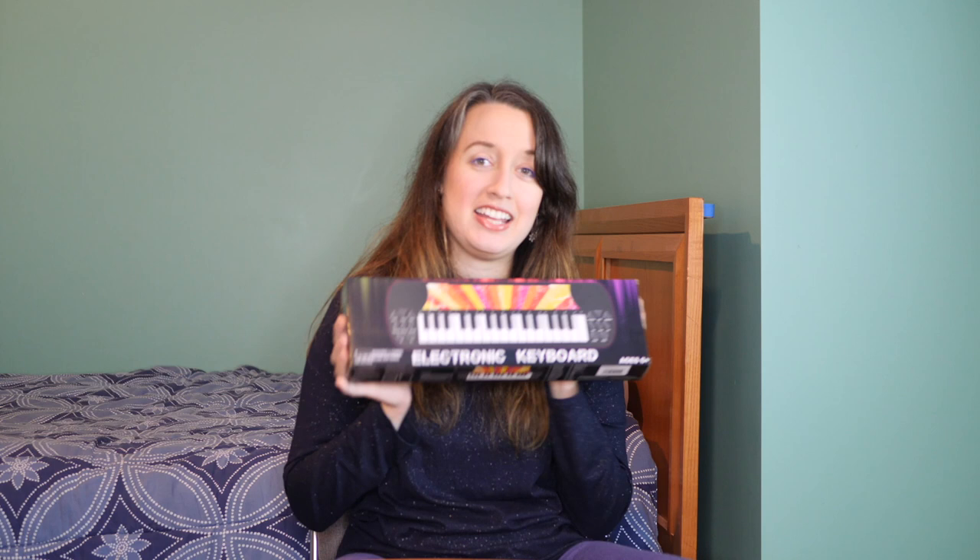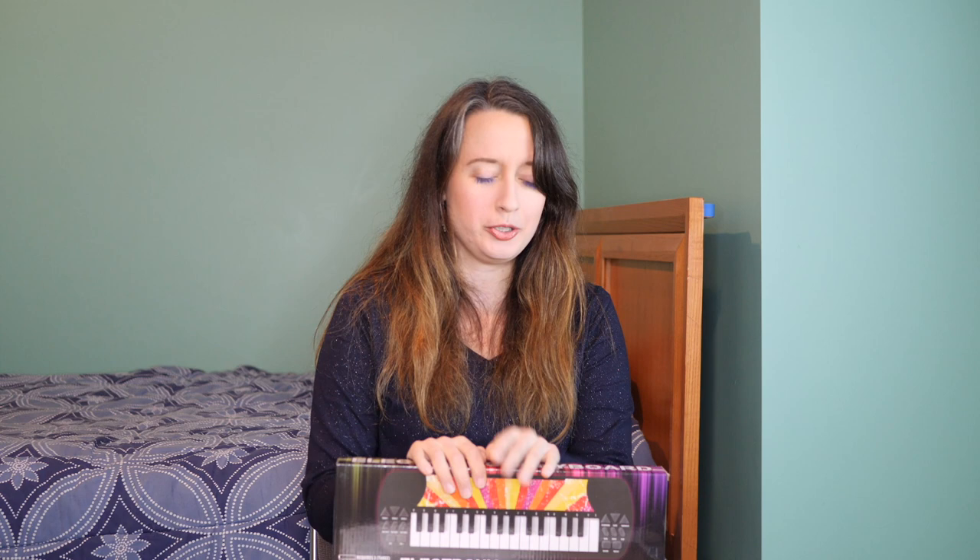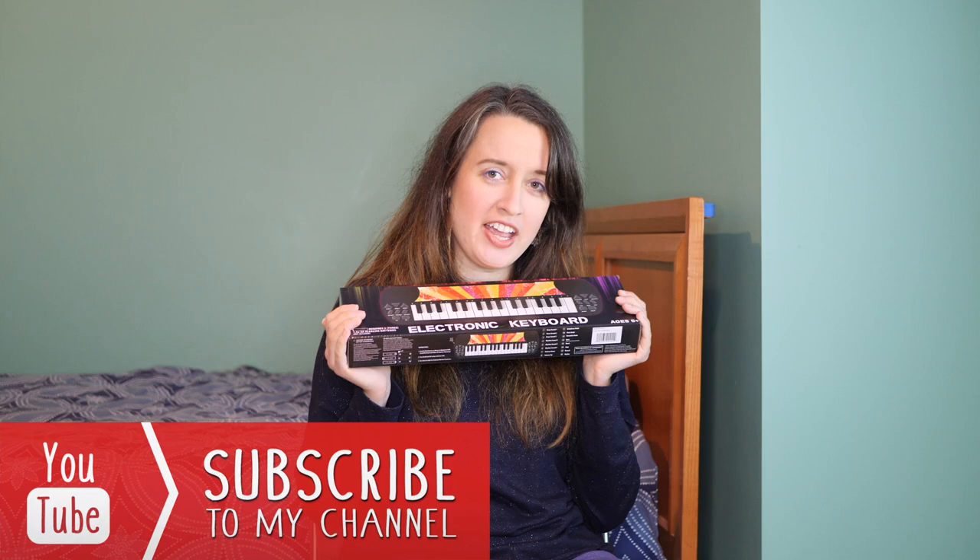I also bought this when I bought the Five Below guitar that I did a review on, so I'll add that up in the cards — you can go check that out. I also did one about Five Below ukuleles. So when I was buying the guitar I decided, I might as well just buy this because it's five dollars. If you like this video please give a thumbs up and subscribe to my channel for more videos and join the music fam.